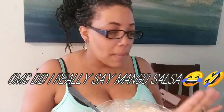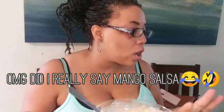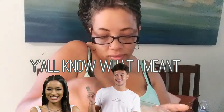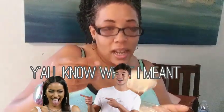My fish tacos consist of fish, of course, a corn tortilla, cabbage, my mango and corn salsa, and this yummy sauce that I'm making right here. It is so good!